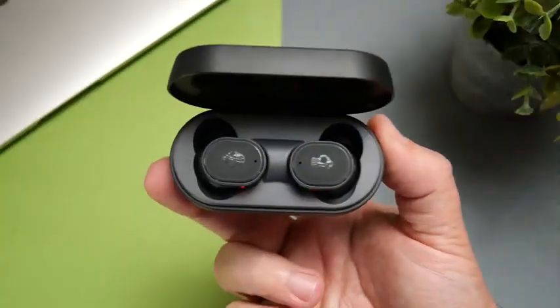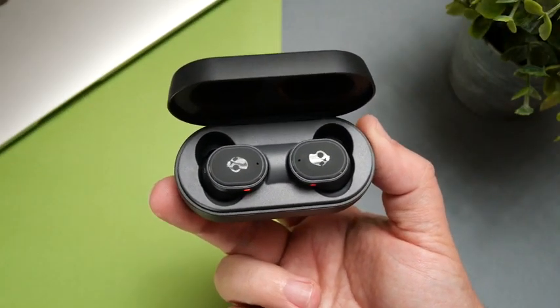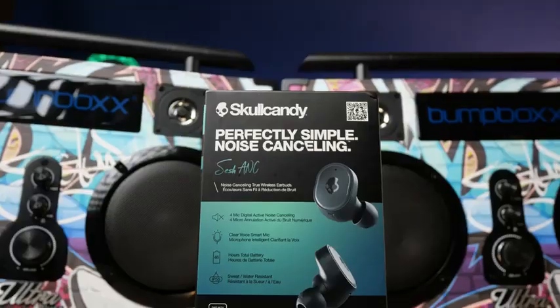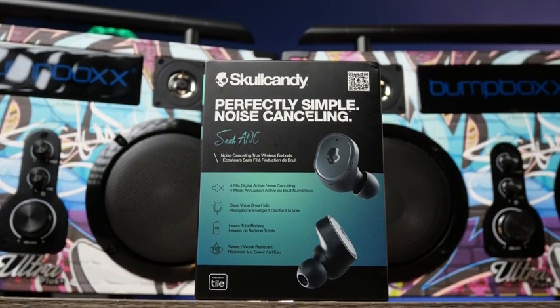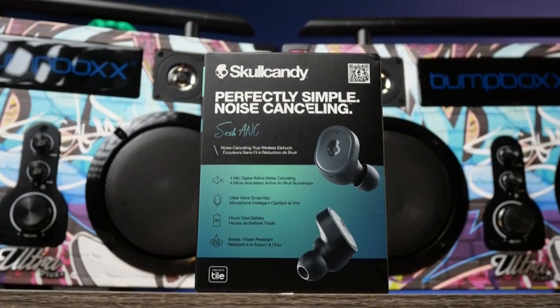This price range is very close to some really excellent earbuds, so the competition is just making it hard for other companies. But that wraps up my video on the Skullcandy Sesh ANC — thank you so much for watching, and as always, make sure to stay tuned for more.